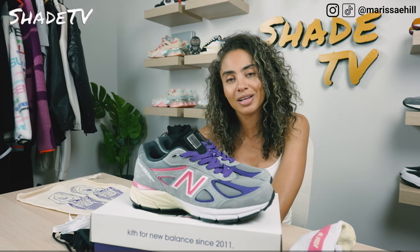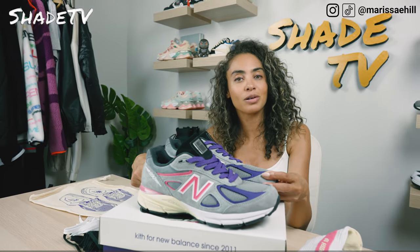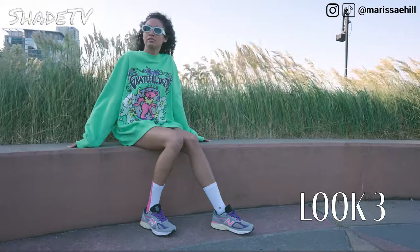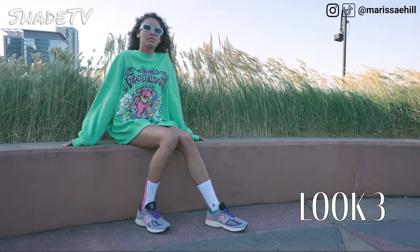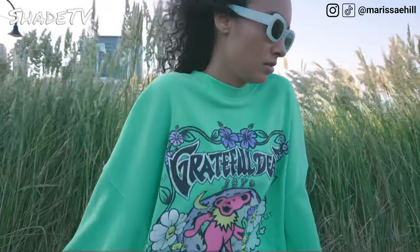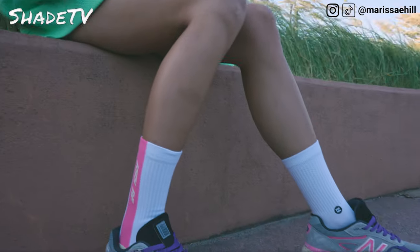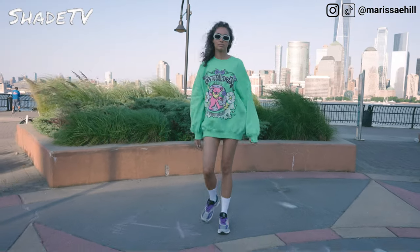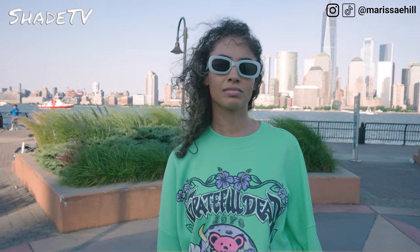For the last and final look, I decided to wear a crew neck dress that had some nice complementary colors — pinks and purples — which I think is just a great color combination for the summertime. It was a long sleeve crew neck dress that you can really dress up or dress it down, keeping it casual. It's definitely just a fun shoe that I can't wait to wear throughout the summertime.